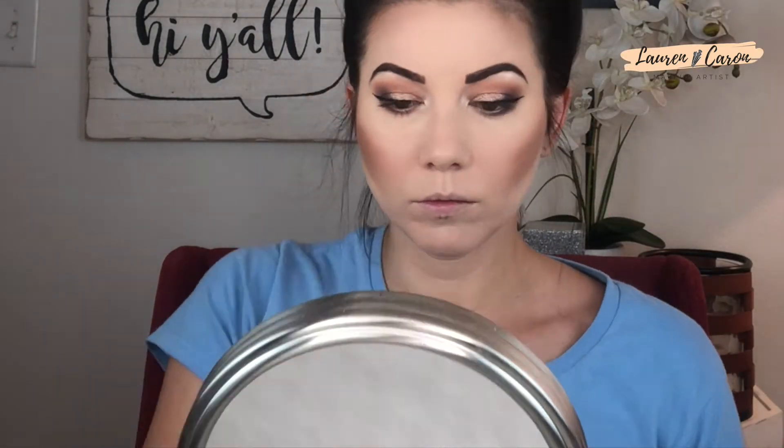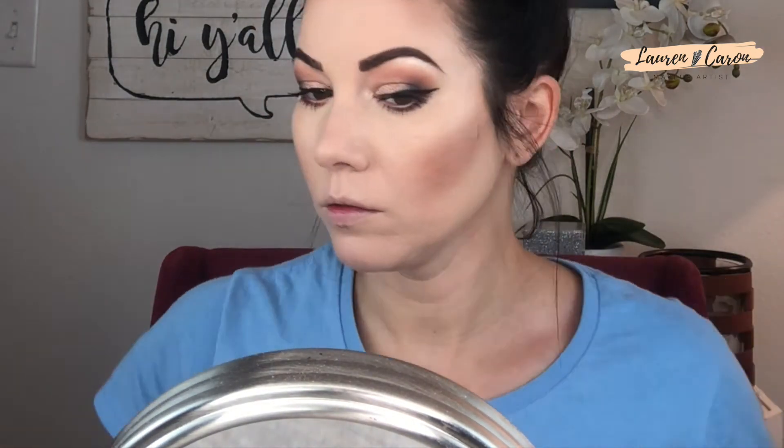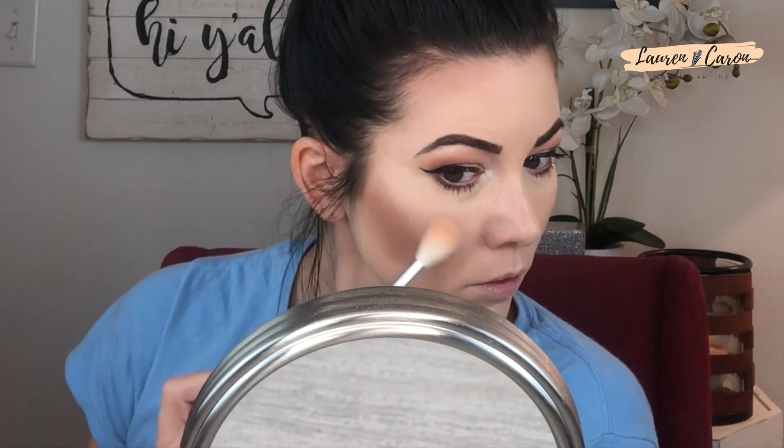I'm using the Anastasia Beverly Hills clear brow gel to keep those brows locked down — even in a windstorm. Curl those lashes, then let's throw on some mascara. I didn't put on falsies — I'm not too much of a falsies fan — but I did put on at least 18 layers of mascara. I used two of my favorites: the Lash Paradise and the L'Oréal Telescopic. Now we're setting the face with setting spray, then applying highlighter while the face is wet — it makes a huge difference. Then I'll spritz with setting spray one more time.